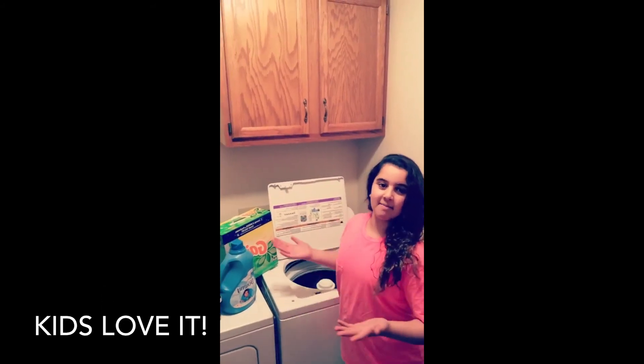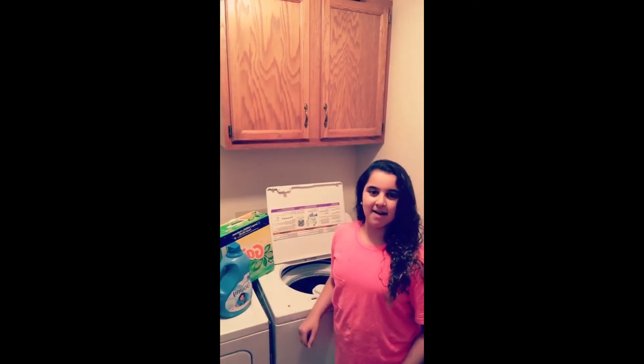My mom wants me to do laundry all by myself. It's so easy, better than I imagined.